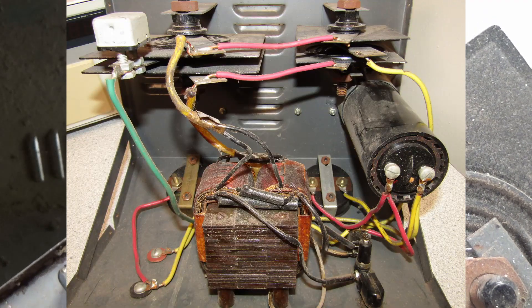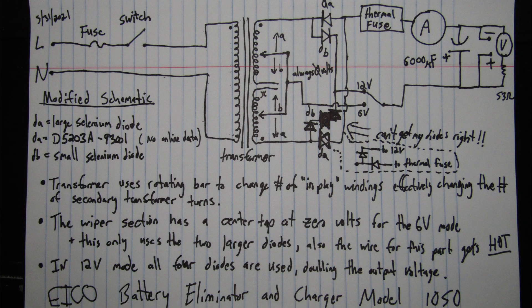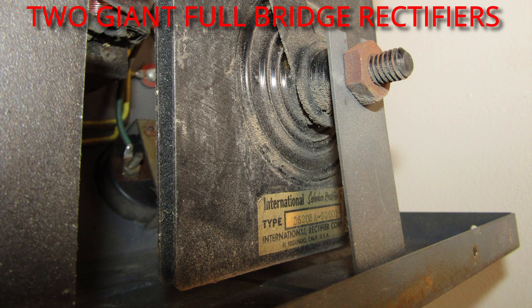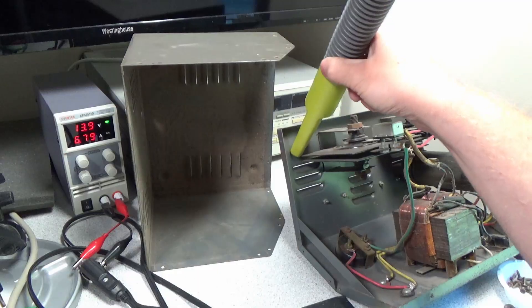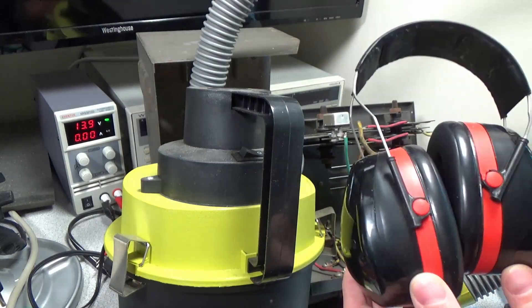Here we can see the guts of the machine — it's pretty simple construction. I do have a schematic I'm going to put up now for about five seconds; you can pause and take a look in more detail if you want. We can see the rectifiers, a big filter capacitor, and there's a variable transformer inside this unit — that's how it does its variable output voltage.